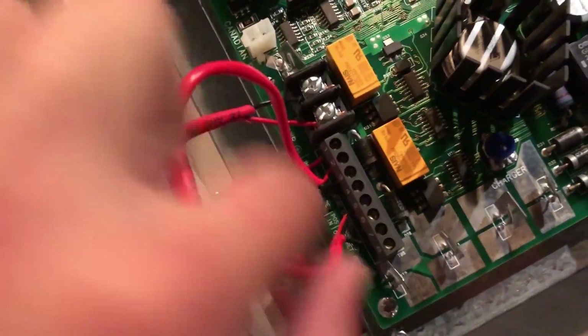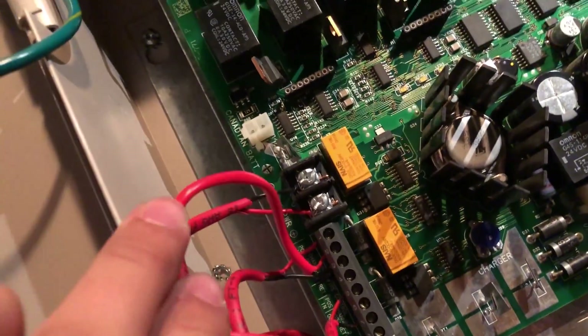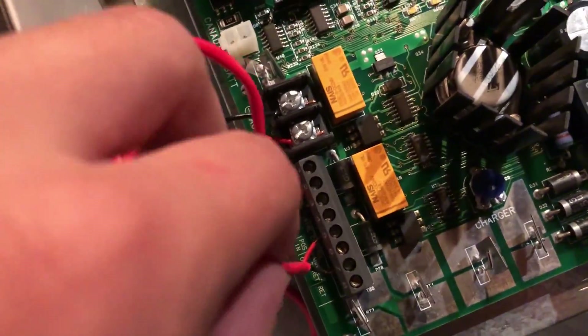In order for the horns to fire off, we do need to have this hooked up, and I didn't know that. I was trying to figure out what was wrong yesterday. All I could get was the strobe to flash, but it's because this needs to be jumpered over just like this.